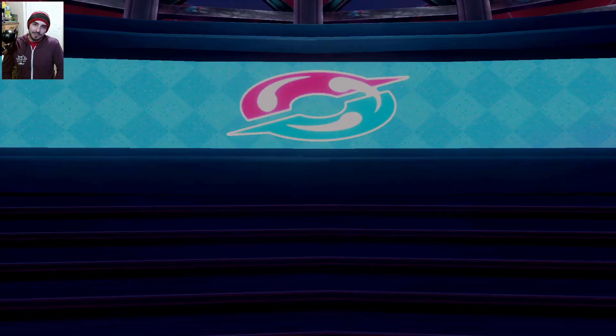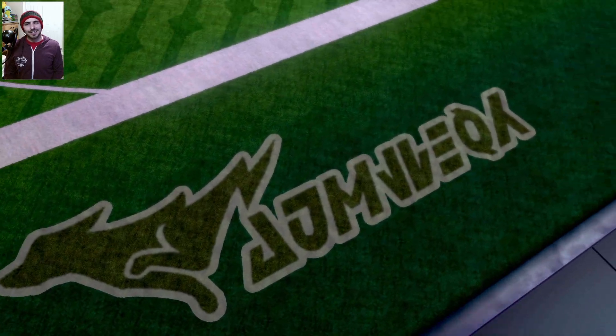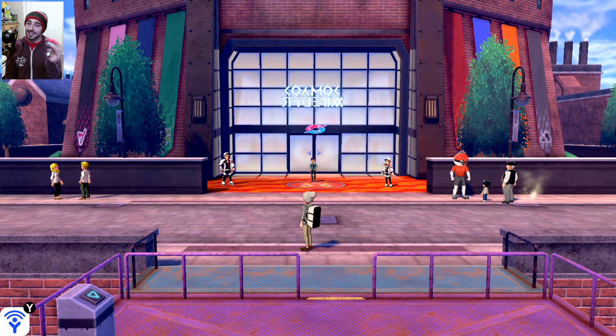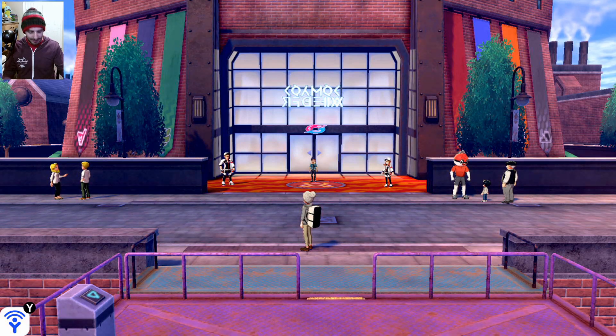Hey everybody, welcome back to my Pokemon Sword playthrough. What I'm going to try to do really quick is connect my Pokeball Plus that I got on Black Friday. I hit A and it just brought me to this menu, so let's see what we can do.